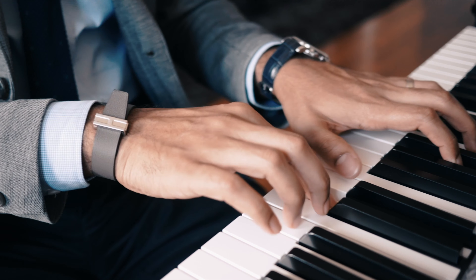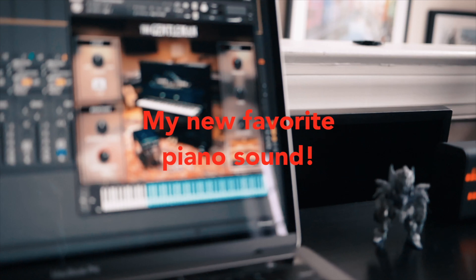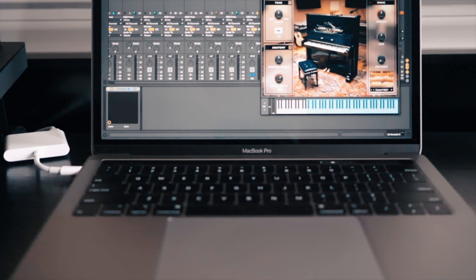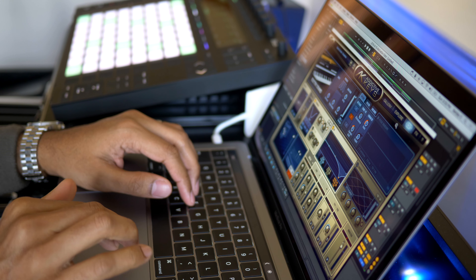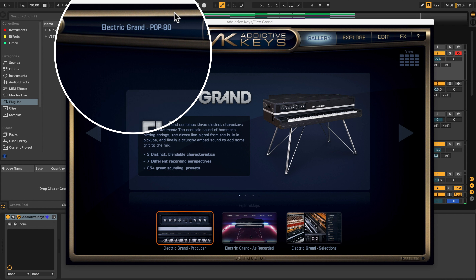In one of my previous videos, I demoed Native Instruments' The Gentleman piano sound. I've taken the Electric Grand and replaced it on that track. The Electric Grand gives this song a very different feel. Right now I've got Electric Grand up here and I've got the preset 'Electric Grand Pop 80.' Here's what this sounds like.